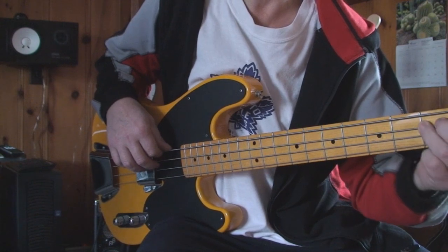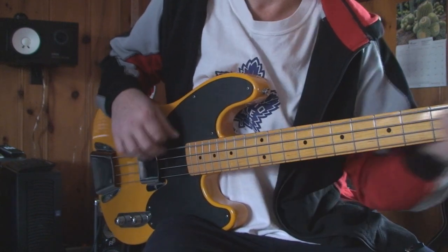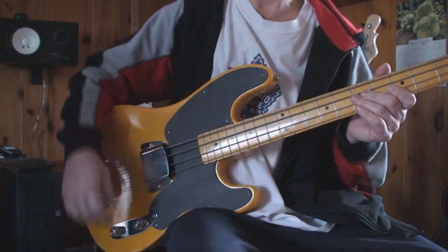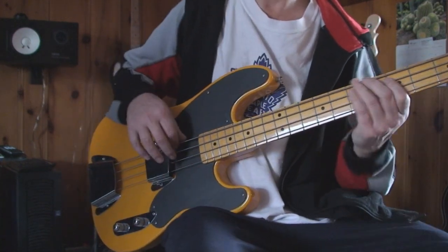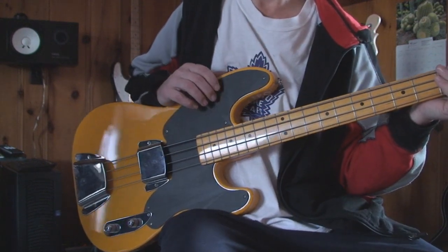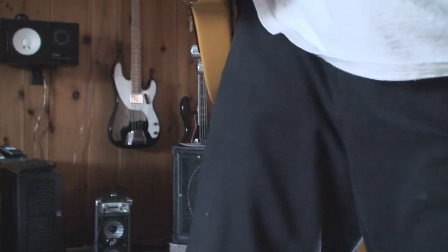It plays pretty nice too. Single coil pickup. See you next time — cheers folks, we'll be right back.